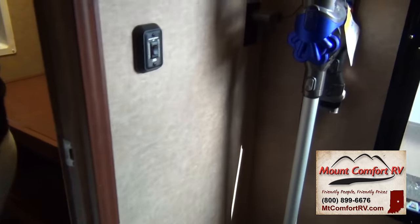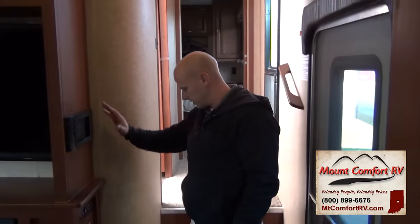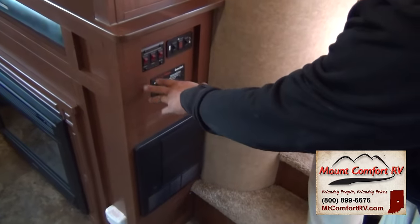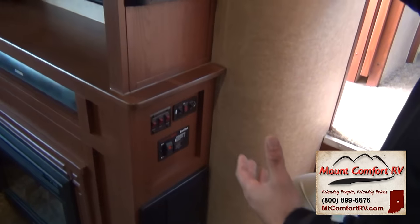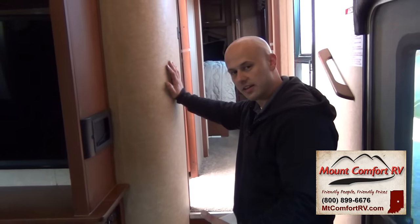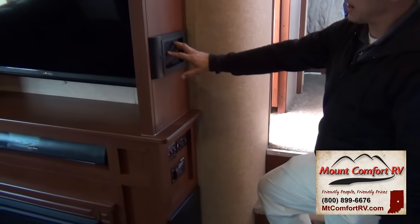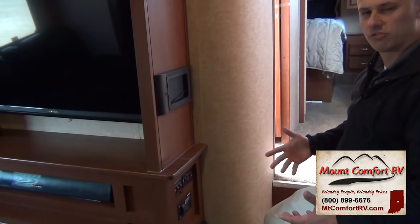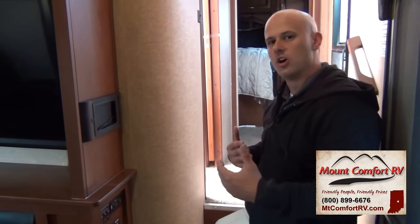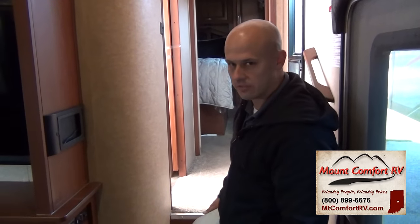This unit was ordered with two air conditioners — both are 15K, both are ducted. Moving over to the command center, you can start your generator right here. You have heated holding tanks, and this is an enclosed trailer underneath. There are heat pads on the fresh tank, the gray tank, and the black tank. It is a DSI gas or electric hot water heater. There is a Link tablet that goes right here that will operate your major components — you can check tank levels from outside, turn the generator on and off, open awnings and slide rooms, and more.